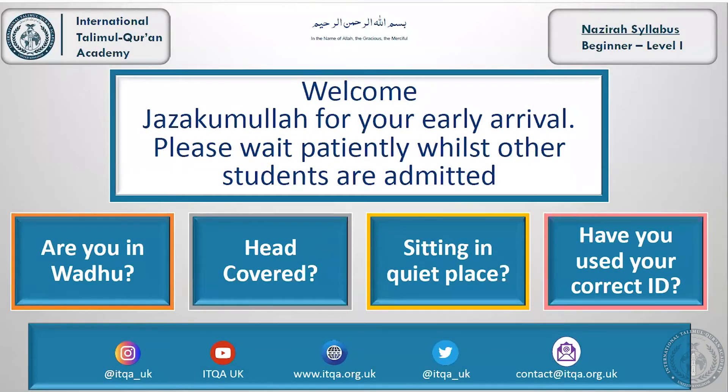Assalamu Alaikum everybody, welcome to our class today. Bismillahirrahmanirrahim.